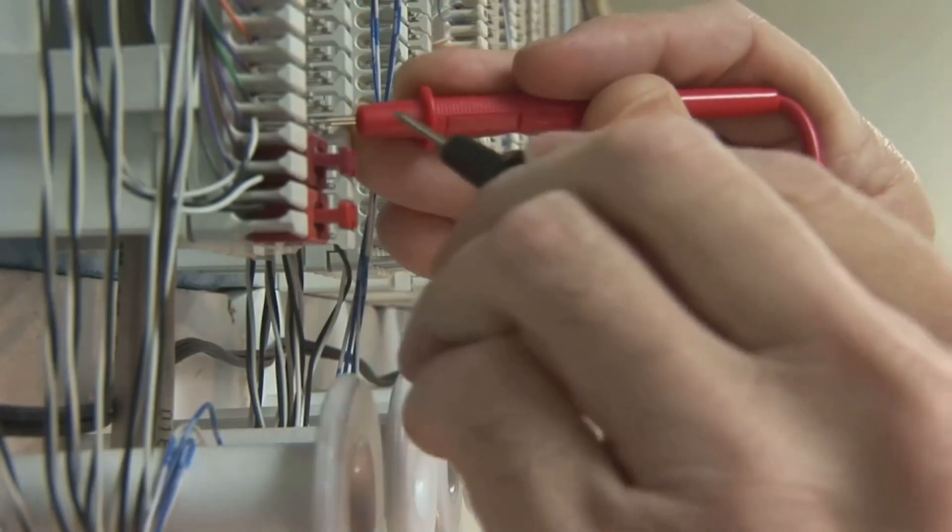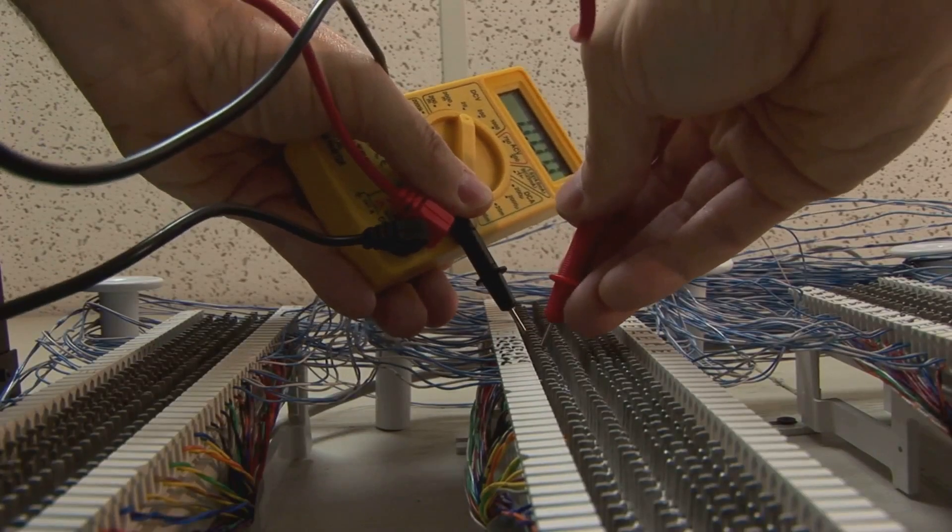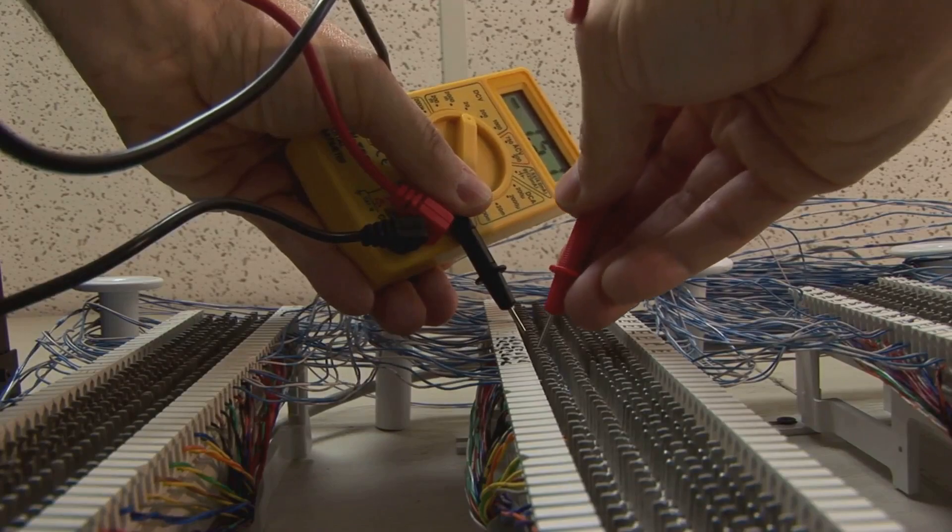If you're using a two-wire RTD, remember that lead resistance affects accuracy. That's why three-wire or four-wire RTDs are preferred — they help compensate for this.